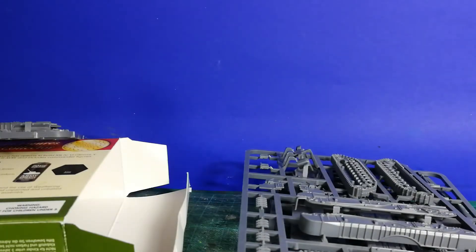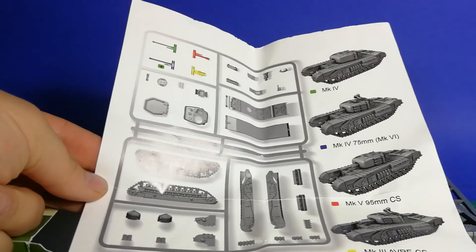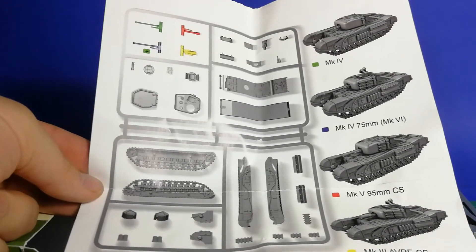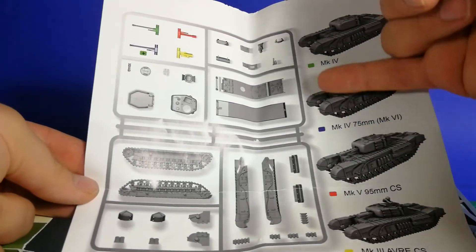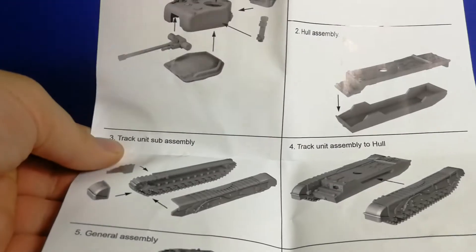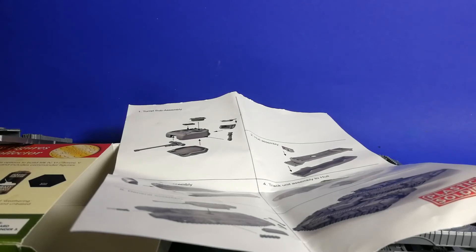Okay, and now I take a look into the instruction. So this is the instruction — you can buy different variants of the tank, and it's very well detailed in different colors. Here is the instruction. Okay guys, thanks for watching, and in another video I will build, glue, and paint the tank. Thank you — Phil the German.